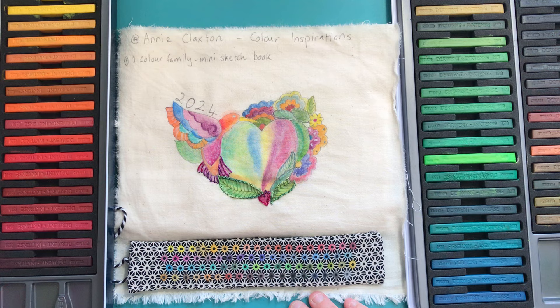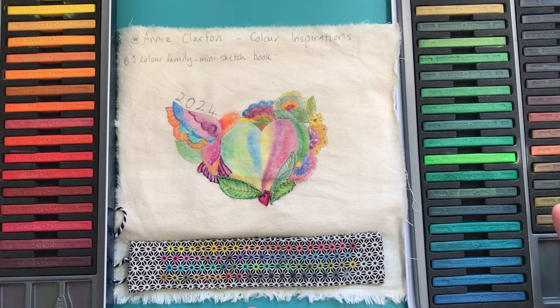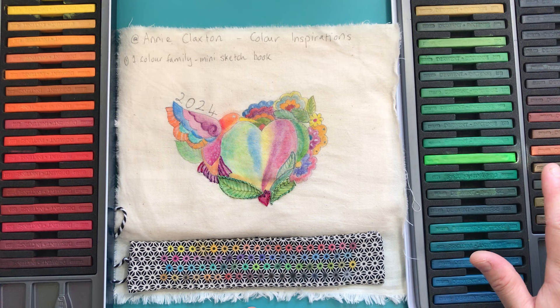I've been really wanting this year to focus a bit more on some things that I haven't done as much on - colour theory and just getting a bit freer and using different colours, looking at different combinations. Part of that focus was that I wanted to also expand my repertoire of tools, so I was so thrilled for Christmas to receive a set of 72 Derwent Inktense blocks.